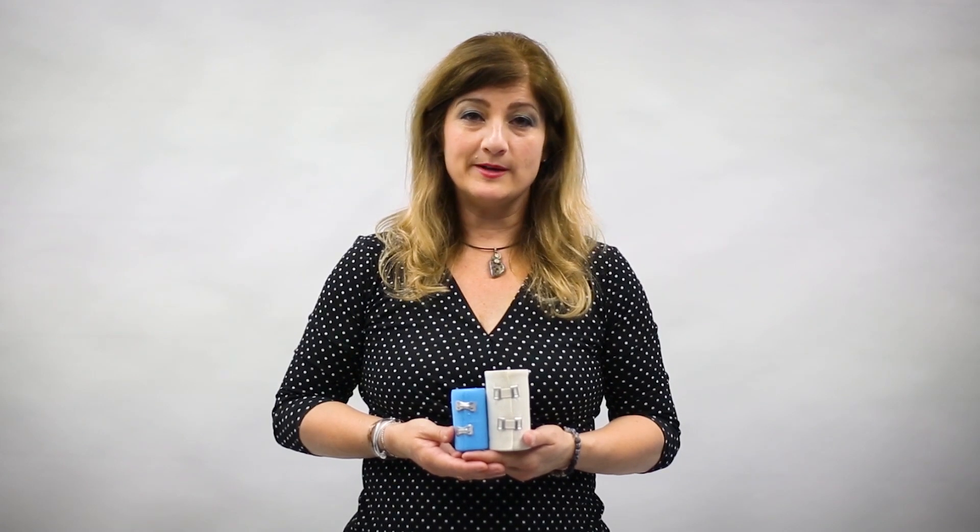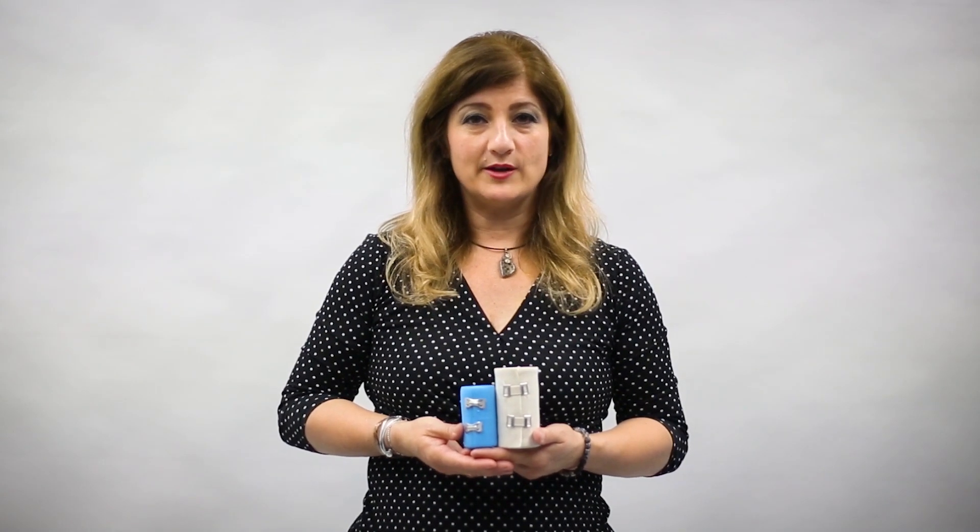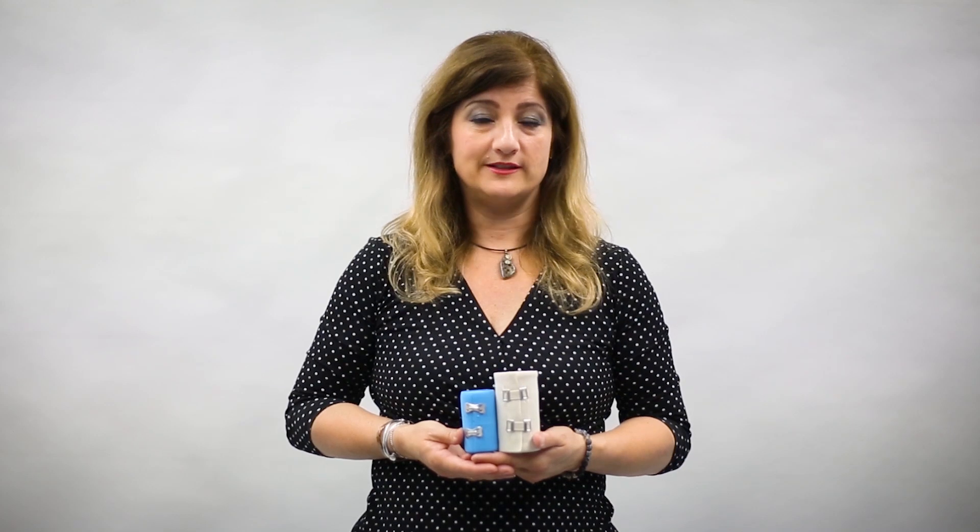Hi, my name is Angie Forsyth of Diplomat Specialty and Fusion Group. I'm the director of the Rebuild program. Thanks for joining us today. We're going to talk about RICE — rest, ice, compression, and elevation — and specifically we're going to speak about compression today.